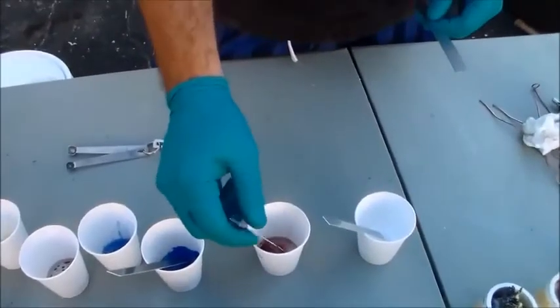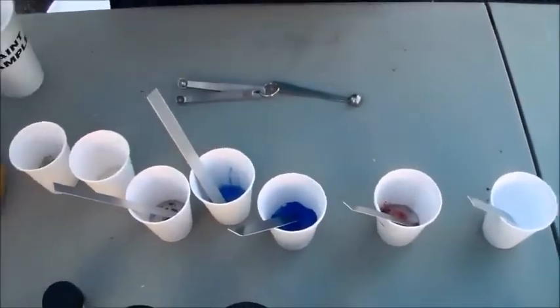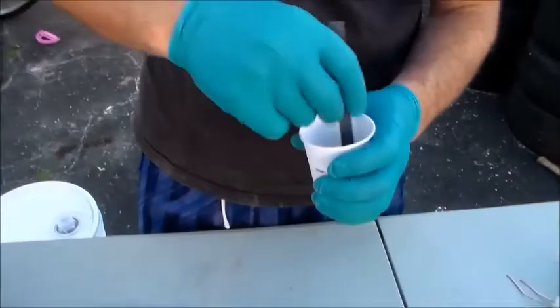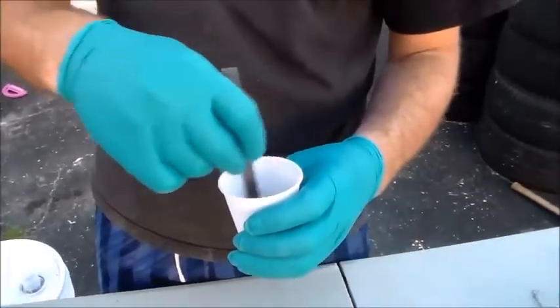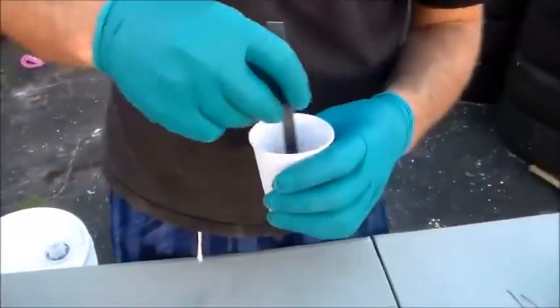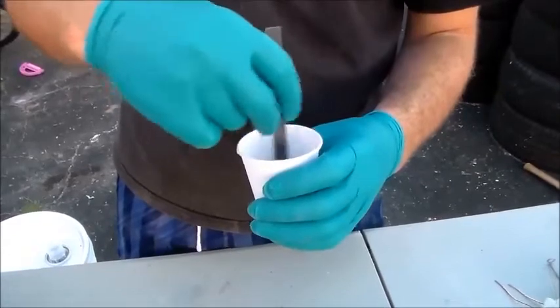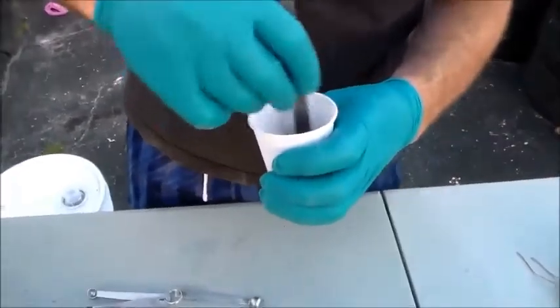I get my powders at various places. Probably for a beginner, somebody just starting out that wants to get a large amount of pigments right away — on Amazon you can buy a 32-pack of Perlex pigment powders. They come in little jars, about 5 grams each, which is actually quite a bit of pigment. You could get quite a few pen blanks or casts out of just one of those, and you get 32 different colors, so it gives you a good variety to start out with.